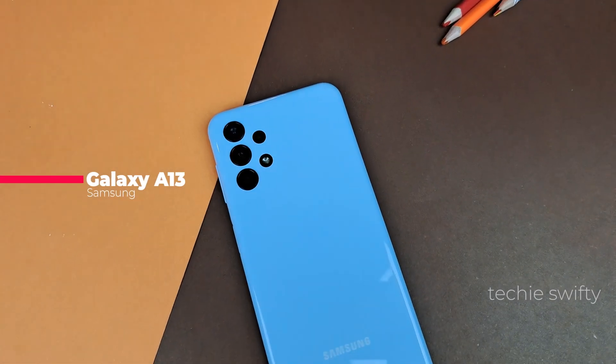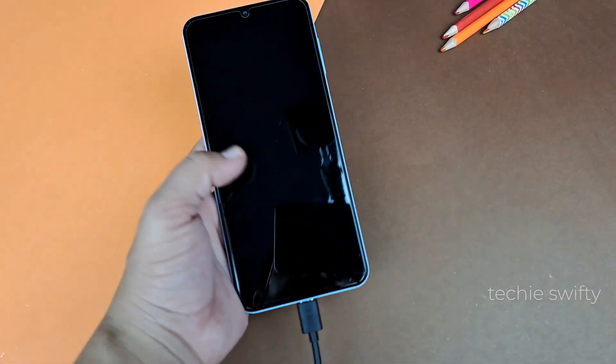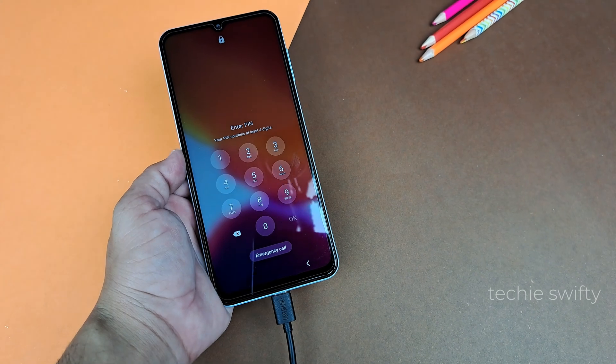Hey, what's up guys. Here is the Samsung Galaxy A13 and today I will show you how to do a hard reset on the Galaxy A13 if you forgot your password or PIN, or how to open the recovery mode.